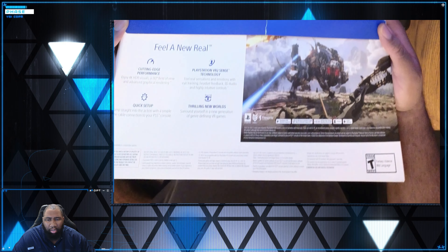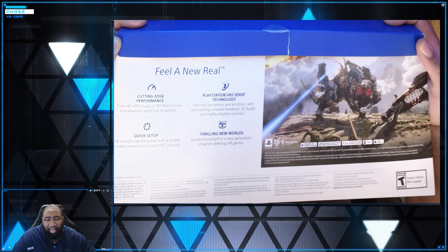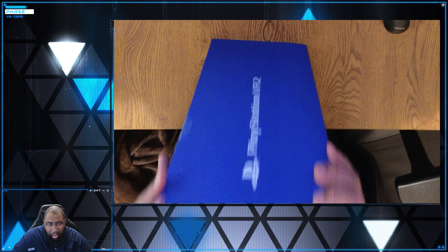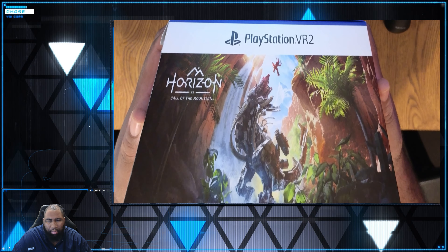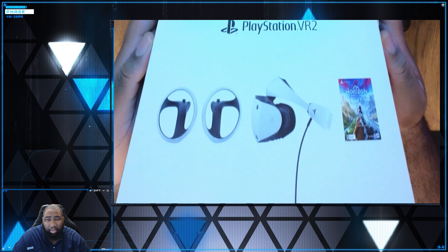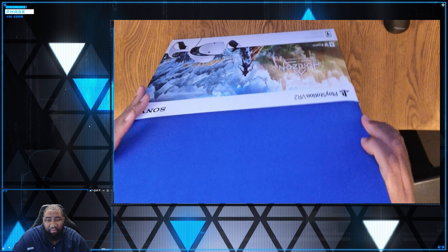I'm using the SteelSeries — some have said the Nova 7P — I think I did a community tab post about it a little while back. Getting it all unboxed and hooked up, PlayStation does a fabulous job of giving you step-by-step directions for their equipment, and it's all built into the PlayStation 5 software.